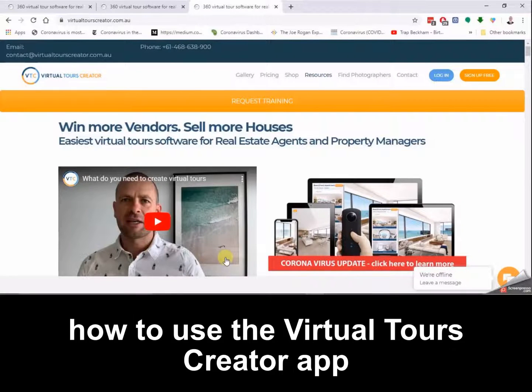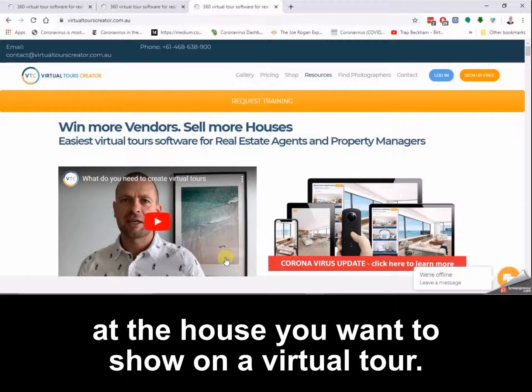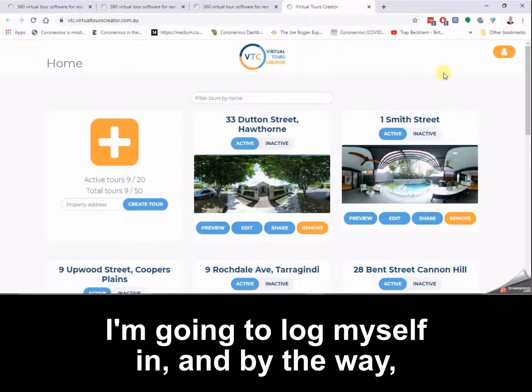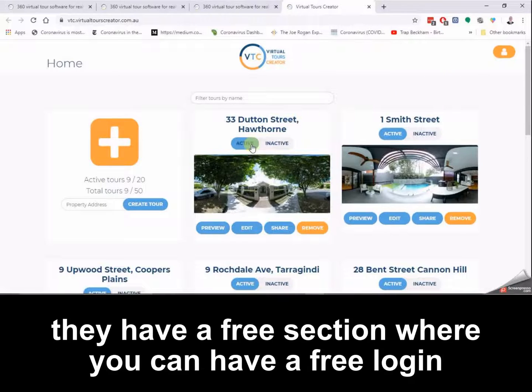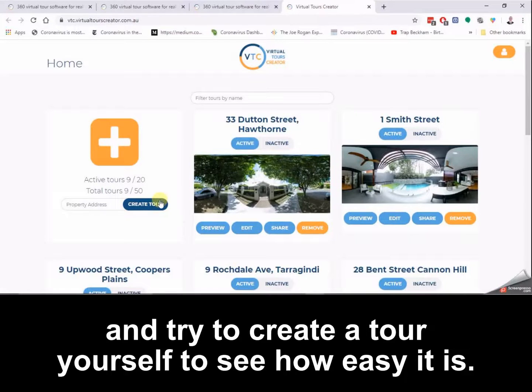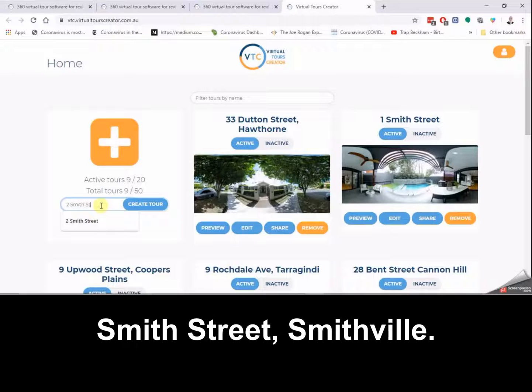Now I'm going to show you how to use the Virtual Tours Creator app to link the files together that you've captured at the house you want to show on a virtual tour. I'm going to log myself in. By the way, if you want to try this before purchasing an account, they have a free section where you can download six photos from Virtual Tours Creator and try to create a tour yourself to see how easy it is.